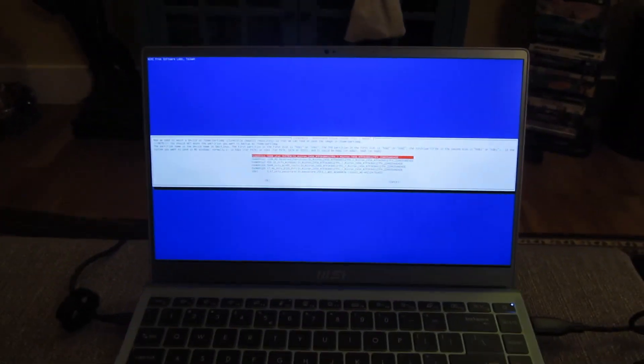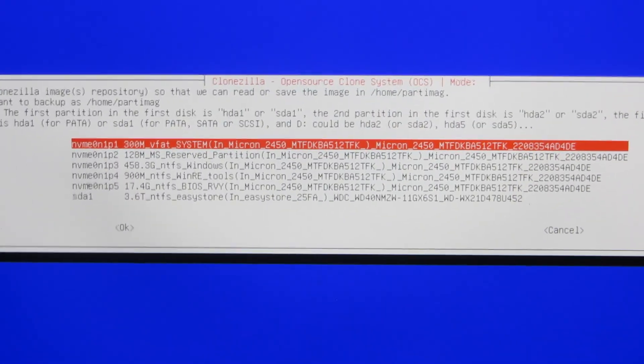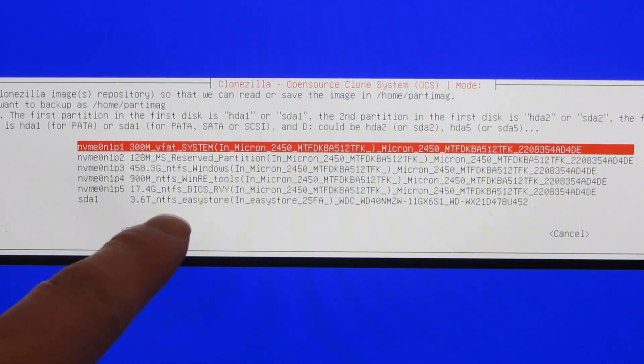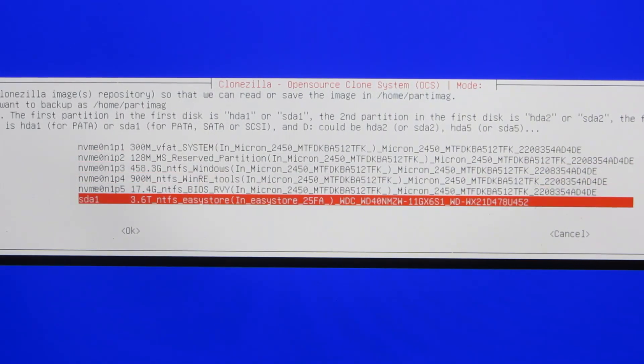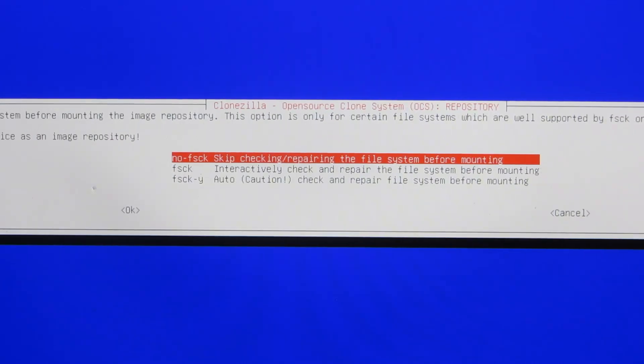Zooming in onto the screen again, it's going to ask me to mount all of the partitions. This is asking me for the target device that I want to write to — that's the bottom one, SDA1, which is my EasyStore Western Digital. So I'm going to choose this one and hit enter. Does it want to do a disk check? I say no — no disk check.